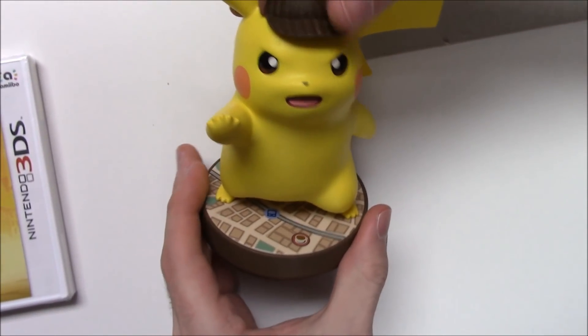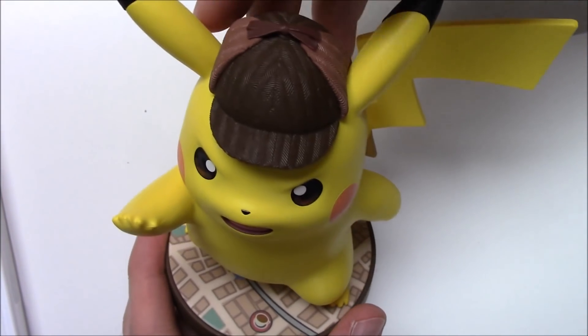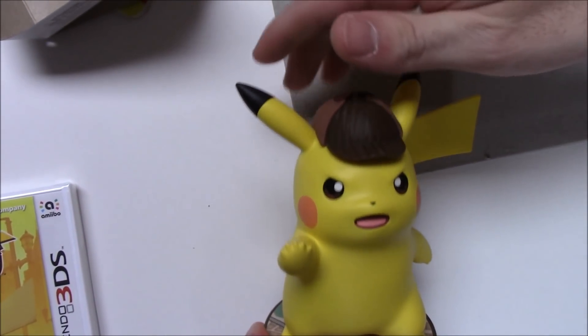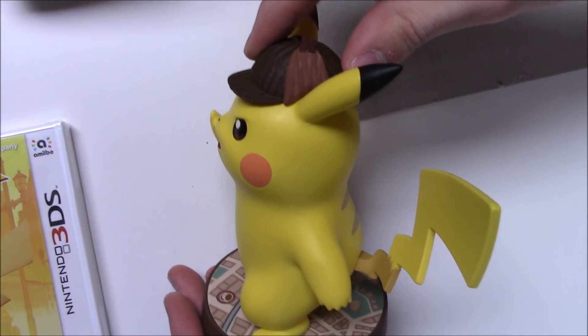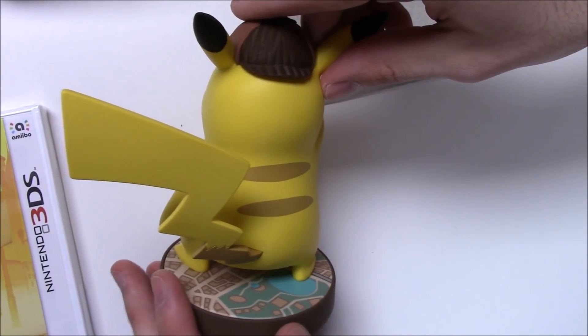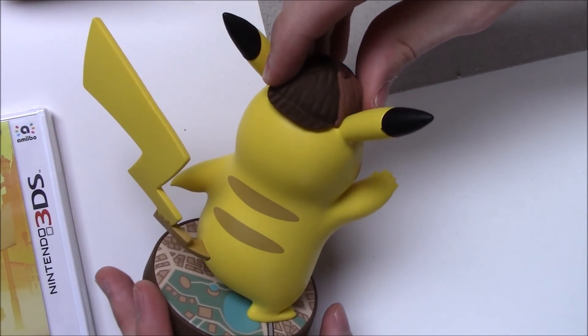I think this is maybe the biggest amiibo I've unboxed. Anyway, there we go — wow, nice texture on the hat right there. They put a lot of detail into it. There of course is Pikachu's face. I'm going to slowly pivot him — you can see the tail, the two stripes on the back.